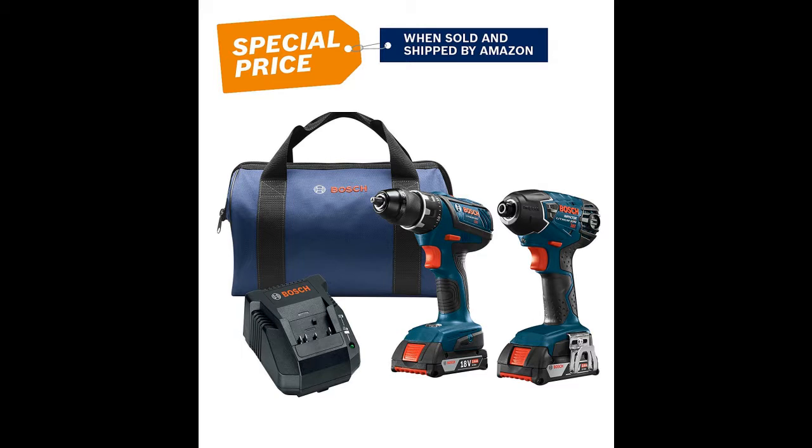The Bosch CLPK232A-181 kit contains a drill, an impact driver, a charger, and two batteries.